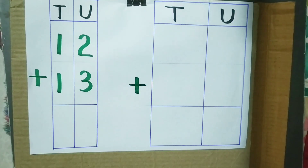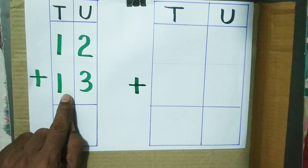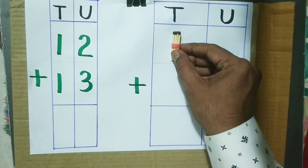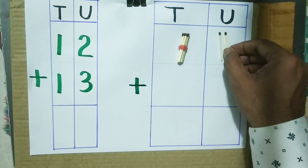Let us add 12 plus 13 by using matchsticks. 12 means 1 ten and 2 units, that is 2 singles.